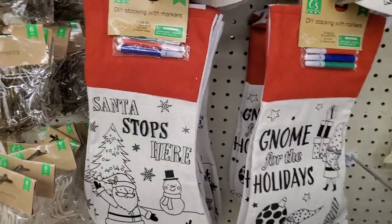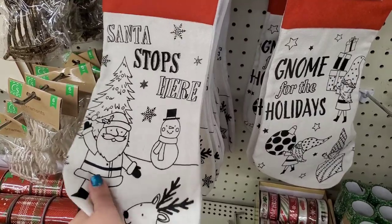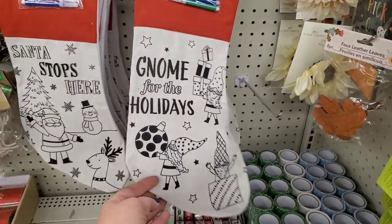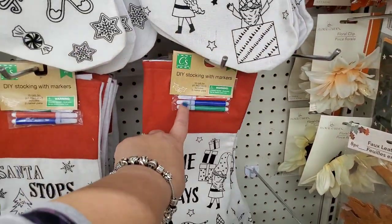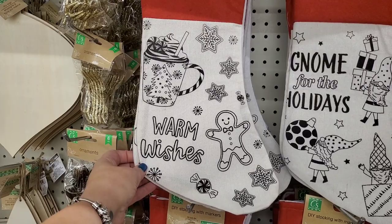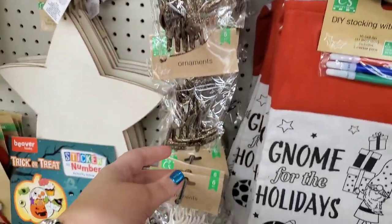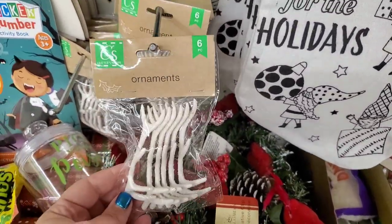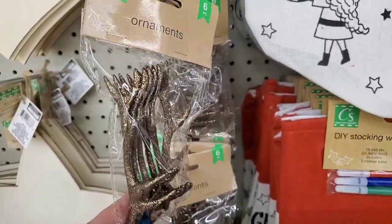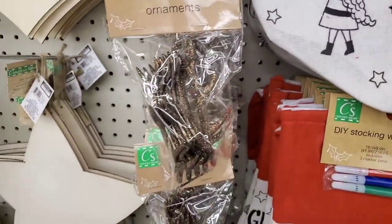They brought back their DIY stockings and I love giving these away — kids definitely enjoy them. They come with a pack of markers. One says 'Santa Stop Here' with a nice burlap feeling, one says 'Gnome for the Holidays,' and one says 'Warm Wishes' — really cute. They also have assorted colors of antlers: glittery white, bronzy glitter, and classic gold glitter. You get six pieces for $1.25, which is a pretty good deal.